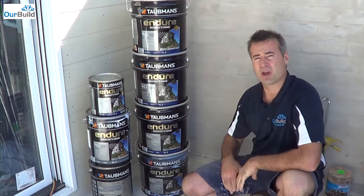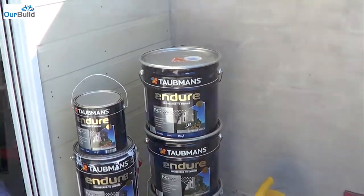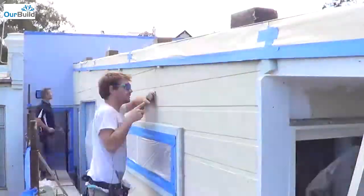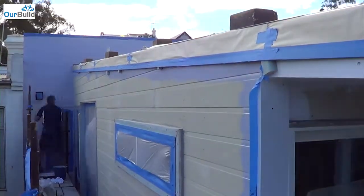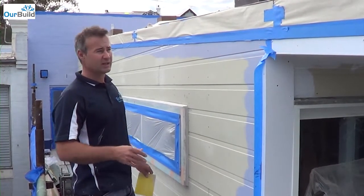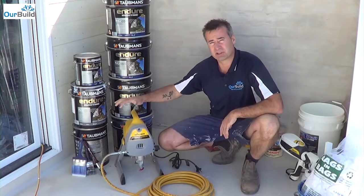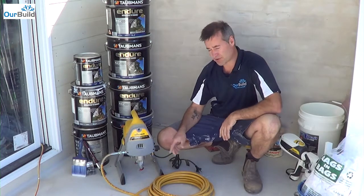We're going to be using it on some cladding, on some brickwork, and on some multi-board as well. We're finishing up the final stages of the prep work now — everything's caulked and puttied, we've done some cutting in. Now we're going to get the spray gun. This is a little airless spray gun with about 15 metres of hose and the spray gun attachment. Weatherboards are a little bit tricky to paint with a roller, so this is going to come in perfect.